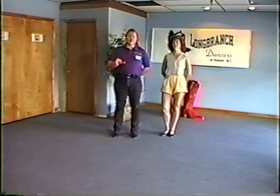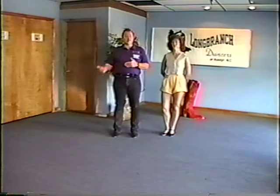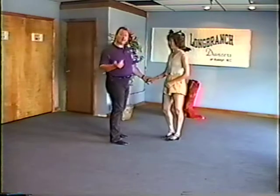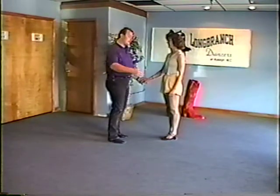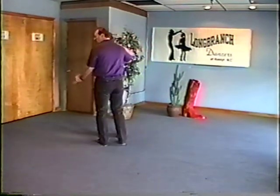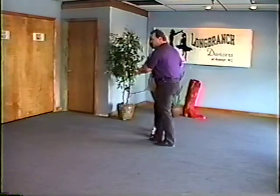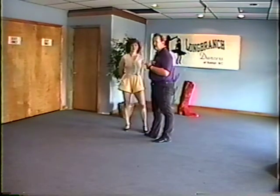We're going to put those two classes back to back so you can see how we put them together — you can do these moves either separately or together. In the first one we taught the lindy basic or the lindy rhythm. The first thing we did was work with the guys' pattern — a basic step with a triple step and a walk together, triple step, and a rock step.